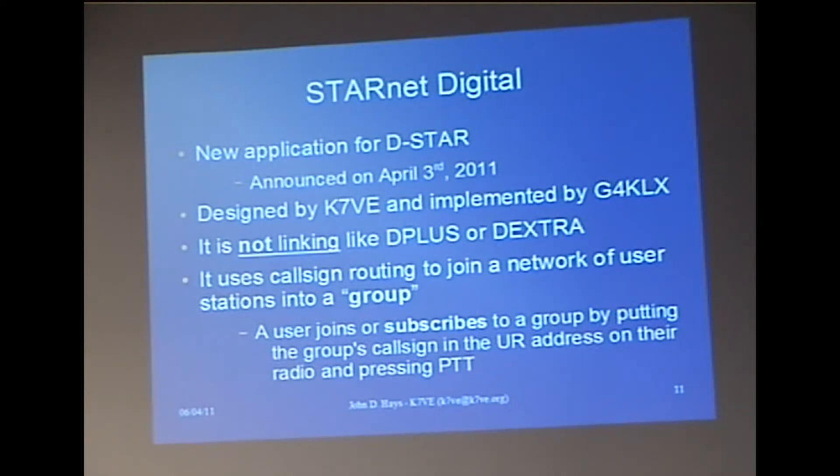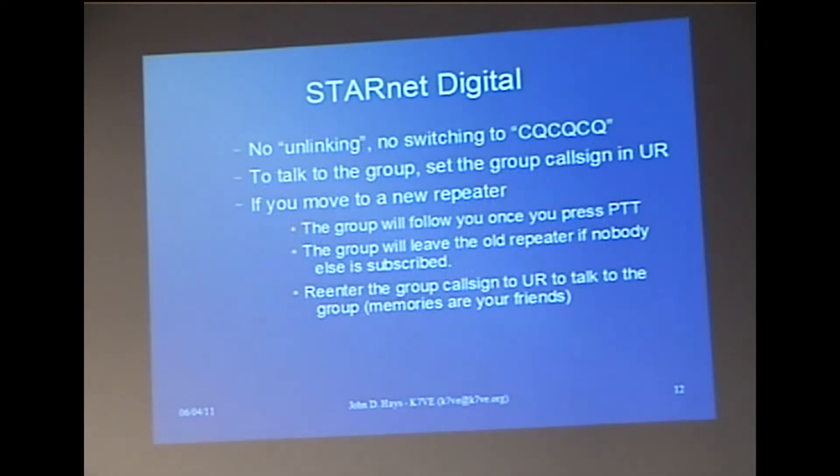As soon as you key up, it records you and makes you a member of the group. You don't need to switch to CQ — if you do, you'll quit talking to the group because the group only takes people addressing it. There's no unlinking; you can leave the group but you don't unlink. You stay subscribed until you unsubscribe — basically forever unless the server resets. You're a member of that group and can go off and do whatever other radio activities you want, but it remembers who you are.